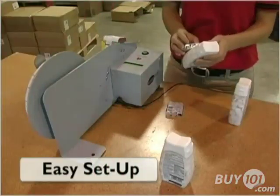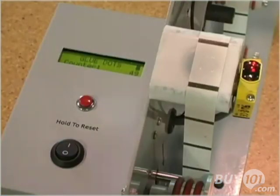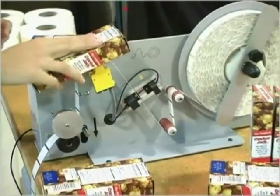Setup is easy. Just plug the Econodot into a standard wall outlet, turn it on, thread the machine, and start using.